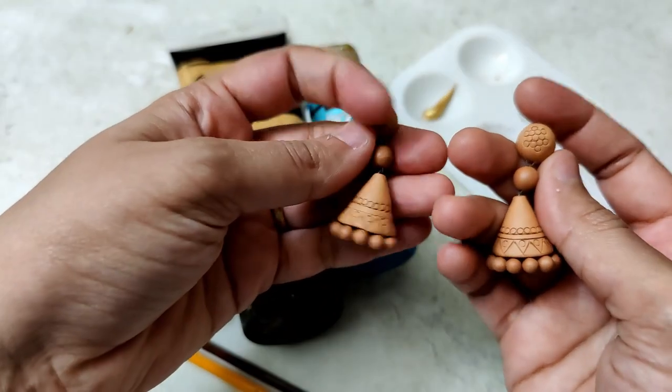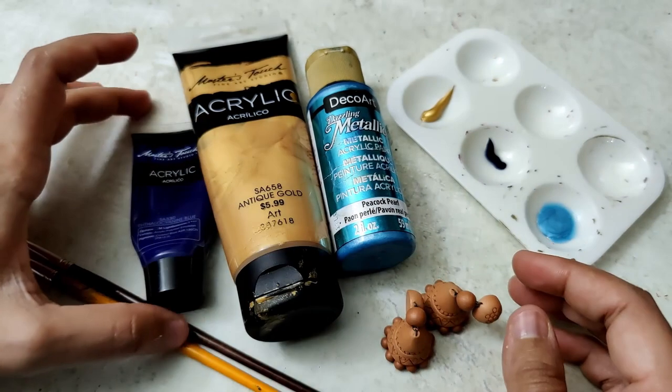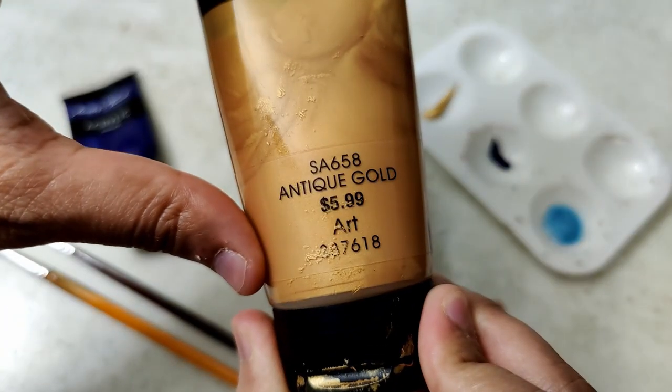The Jumkas are beautifully fired and a lot, lot lighter — it's really light. And if you see, the Jumkas are not very big or very small either, they're just apt and very comfortable to wear.